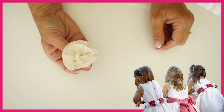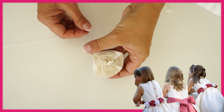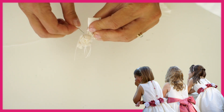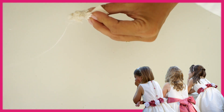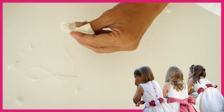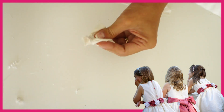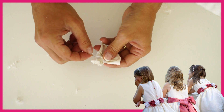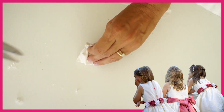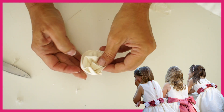Now you just have to secure all this, so thread up a needle with double thread, knot the end, and go all the way through. You can cut off the excess, and I'm going to wrap around again just to make sure it really stays in place. Then I'm just using my needle to go through and through about five or six times — the more secure the better. Really open out your little flower.